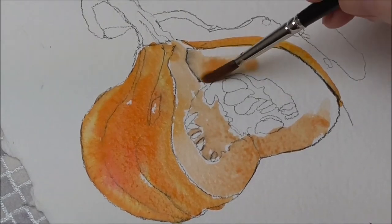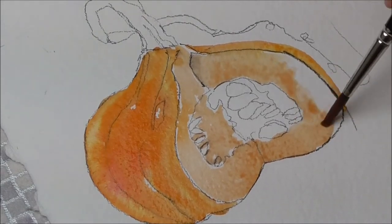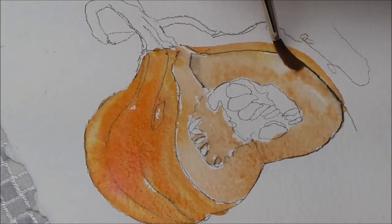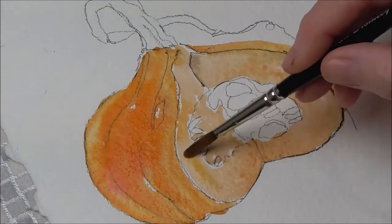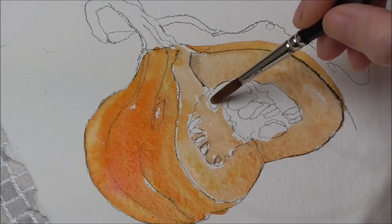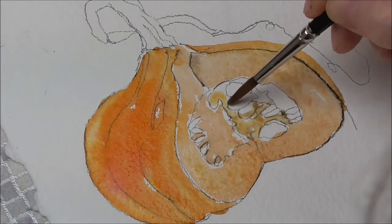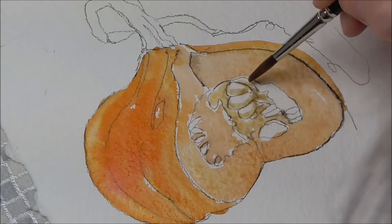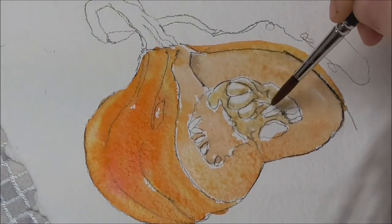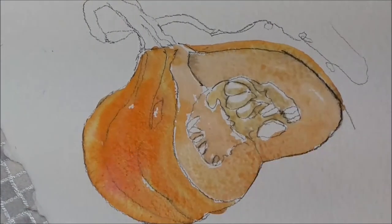A bit more of the pale orangey flesh with this pale wash of Windsor orange and a little bit of burnt sienna, just a little bit. For a bit of variety I'm just going to add a bit of Windsor yellow in this fleshy area as well. I'm just scooping on the sort of base of each of those pips, seeds. So I've got some colour on now basically.